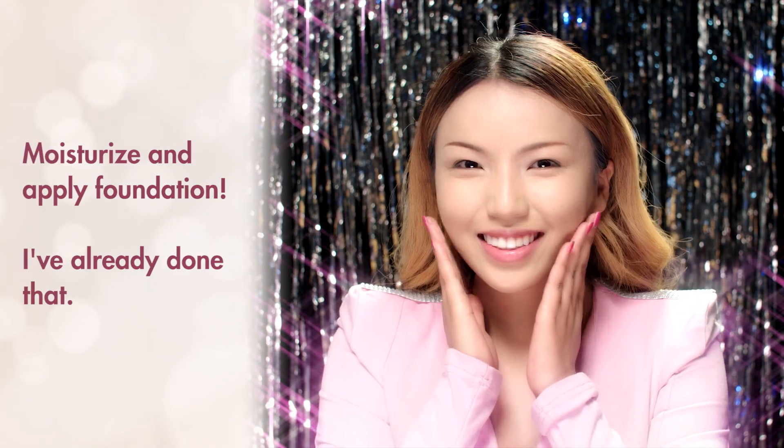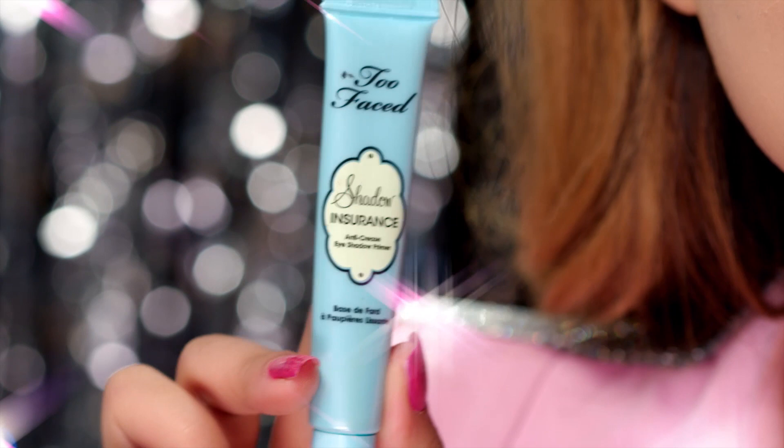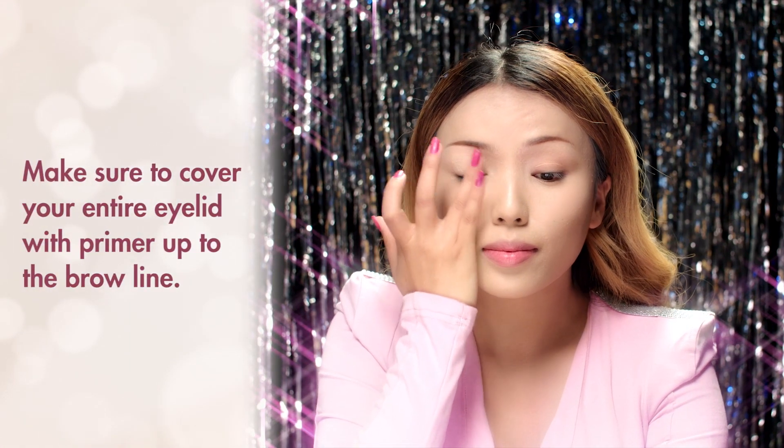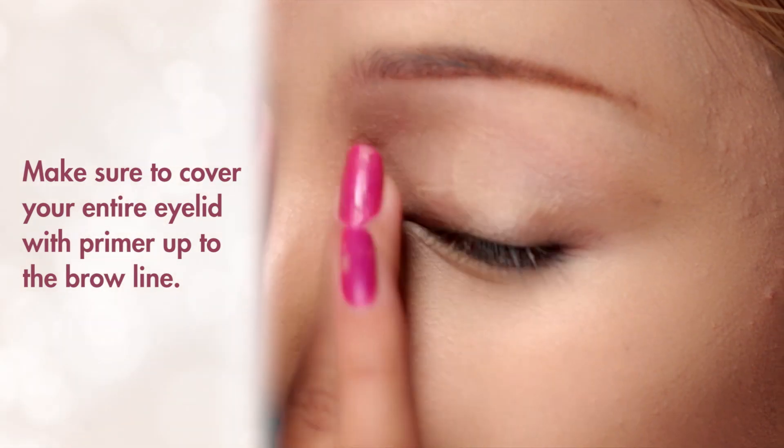I've already put on my foundation. Now I'm going to take my Too Faced Cosmetics eyeshadow primer and apply it everywhere around my eyes so my eyeshadows come out really nice and vibrant, just like hers.